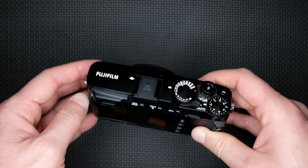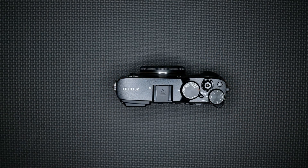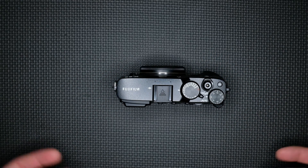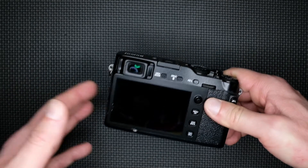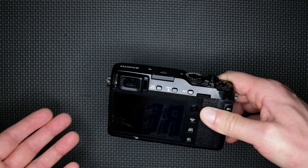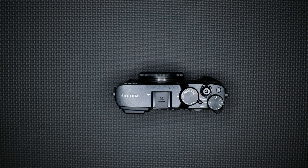And I will try to do the full-spectrum modification. So the next series of my videos will be based on the camera repair and full-spectrum modification. Please subscribe to my channel to be updated on the next video. See you soon!